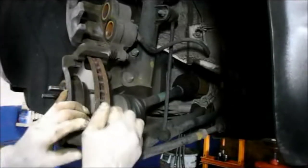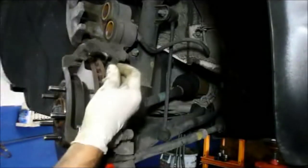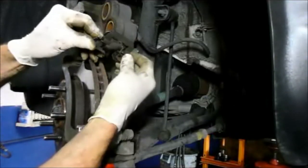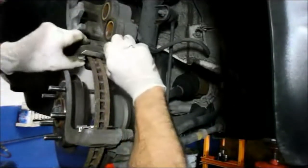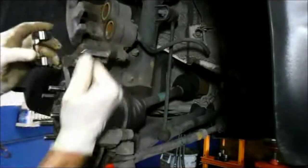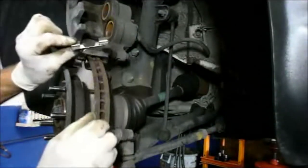Push it in until it's seated back where it belongs. Do the same thing on top — just pry it down a little bit and it comes right out. Get your replacement and put it back in the same way you took it out. Push it up inside here and you'll feel it lock in, because they have little tabs on the inside. When you push it up you'll feel it lock right in place.